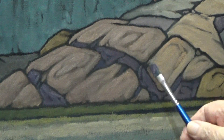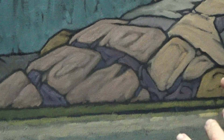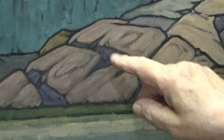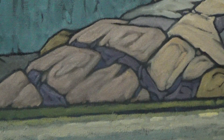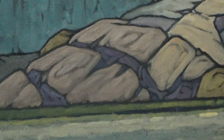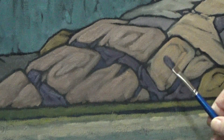Even between the small crevices, I've left spaces to allow the dark background to show through, just to give a little bit of interest and more detail in there. Because the purple is so dark and so close in value to the dark behind it, it doesn't appear busy. If I were to do the same thing using a high value, it would look pretty busy in there.